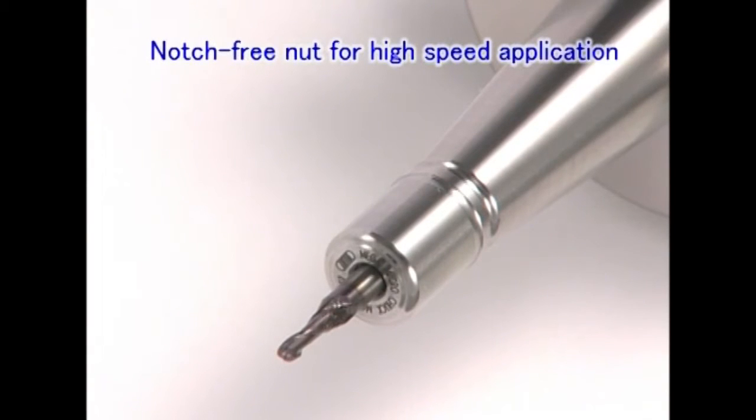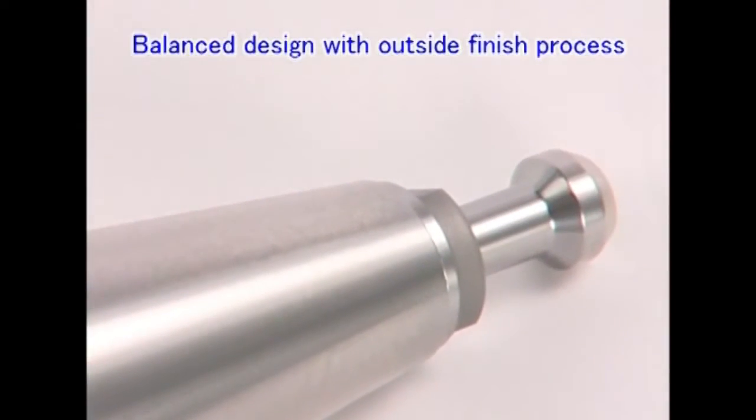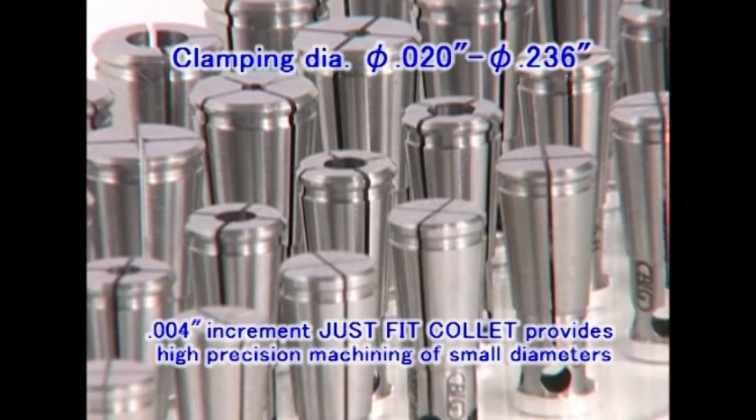The Mega Micro Chuck has a balanced design and is equipped with a notch-free nut for high-speed applications. The smaller the cutter diameter, the more significant run-out becomes. Standard Just-Fit collets with 4 thousandths increments provide accurate and repeatable run-out.